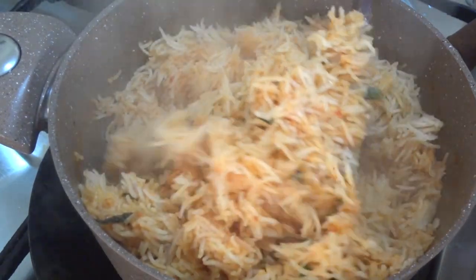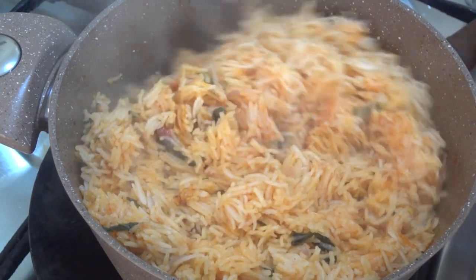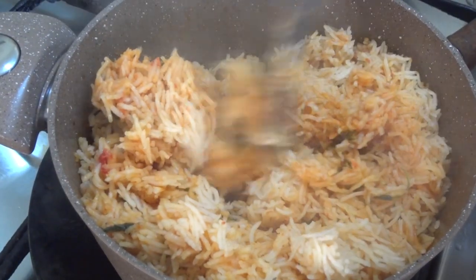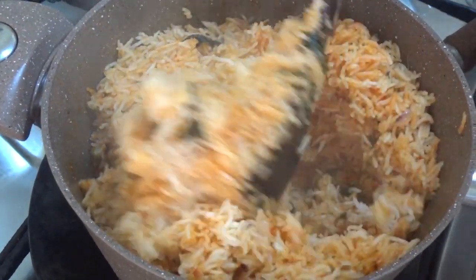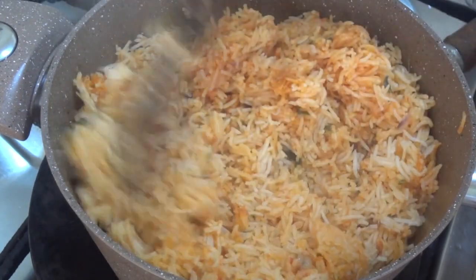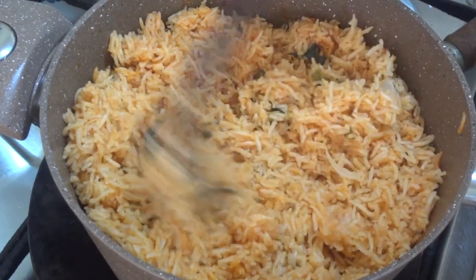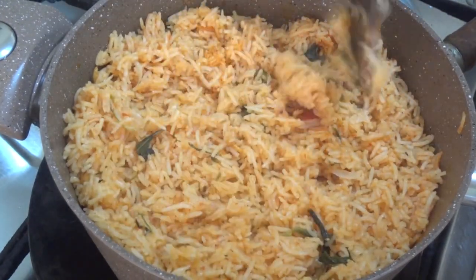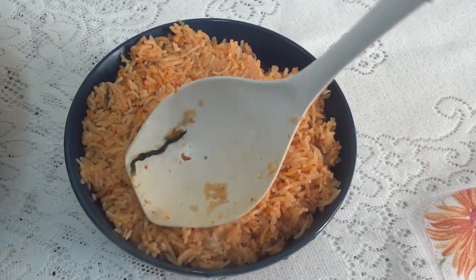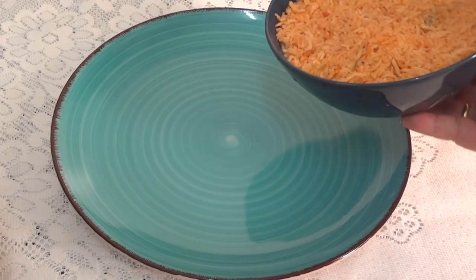You can taste the taste of the wine with the wine. One is very good. You can taste the wine too. You can taste it in the same time. I will cut it out.